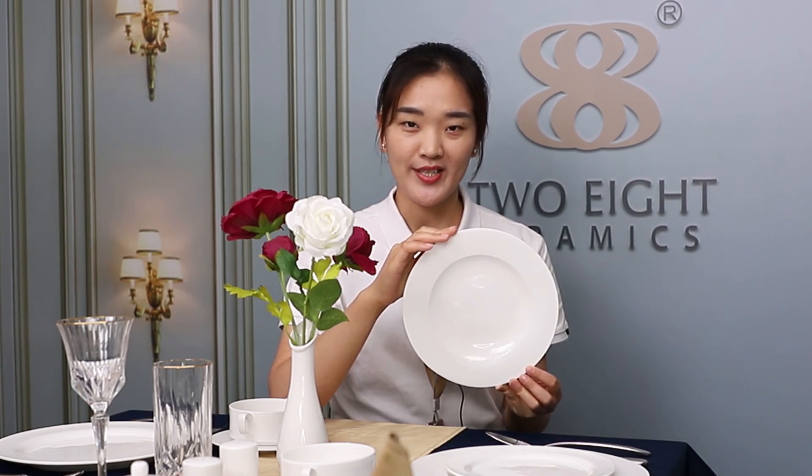The last one is the most important. Its service life is normally three to four times longer. What does this mean? It means one Bone China plate equals three porcelain plates.